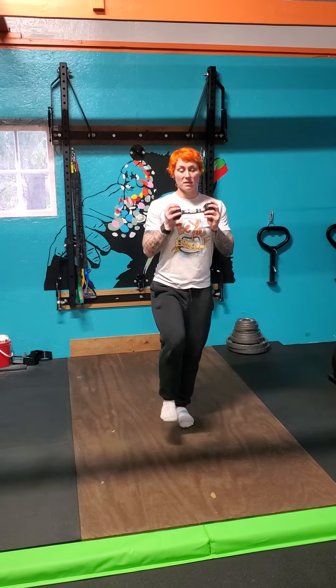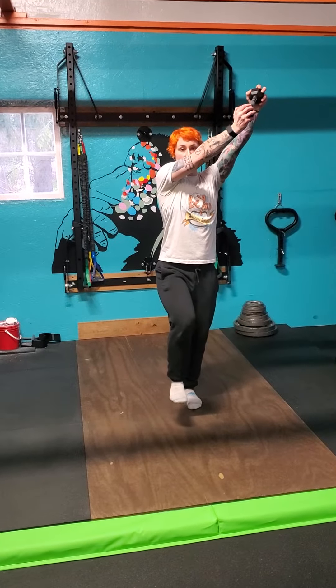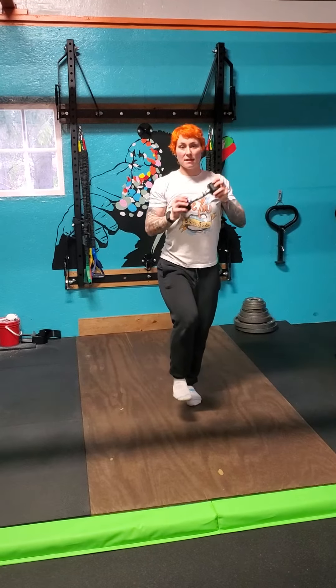Get set, hold my dumbbell at chest, and then when I start, I'm going to bring it up, bring it overhead, across the body, and then bring it down.